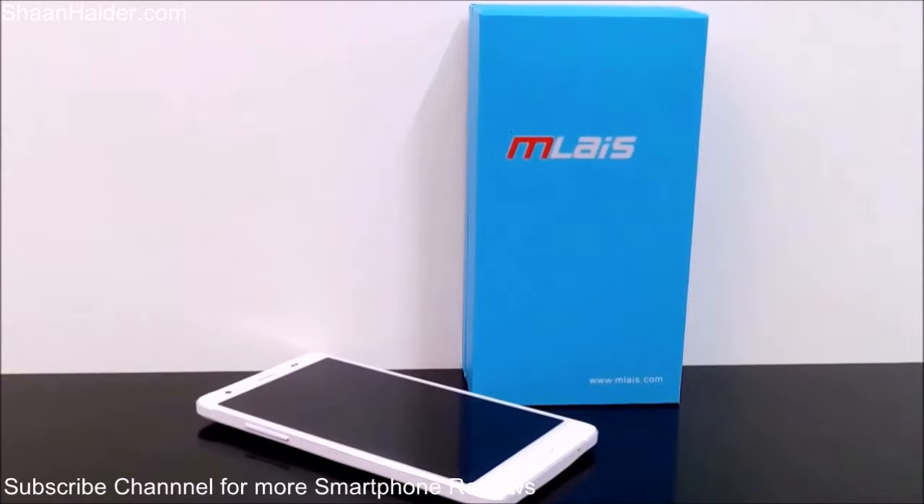Hey guys, this is Sean from seanadar.com and today we are having the Mliz M4 Note smartphone with us and we are going to do a detailed in-depth hands-on review of the device.